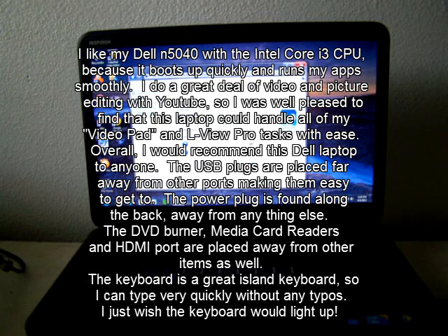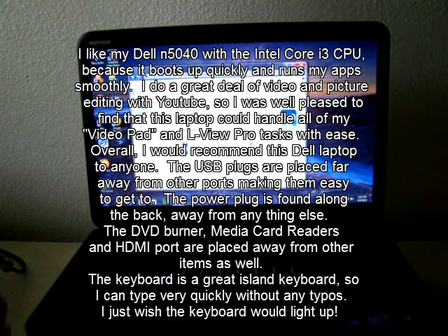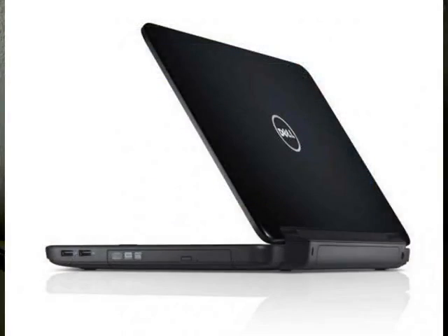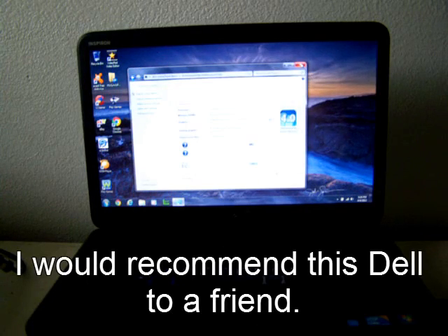I like the Dell N5040 laptop because the ports are easy to get to and they don't interfere with anything else. The power is plugged in the back, away from other ports. Overall, I would recommend this to anyone who needs a laptop. It's a very good laptop. Thank you.